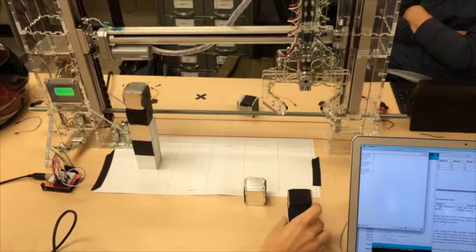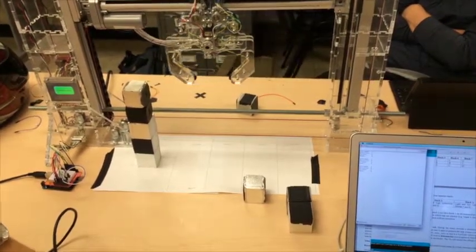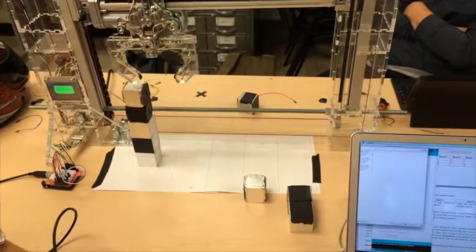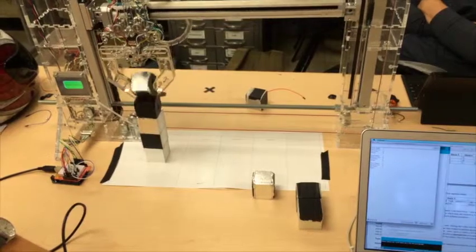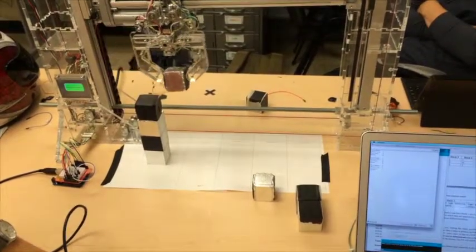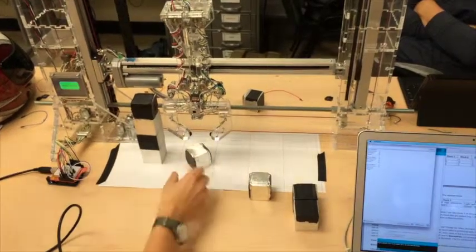In order to read reflectivity, the Skyclaw stops above the block before it grasps it. In this amount of time, it takes several reflectivity readings and then takes the average. If it is above a certain threshold, it is a high reflectivity. And if it is below this threshold, it is a low reflectivity.